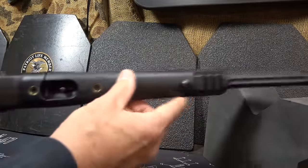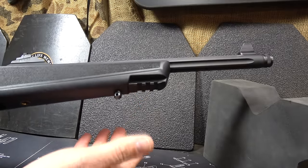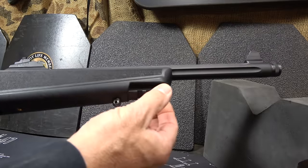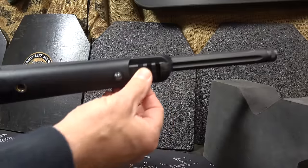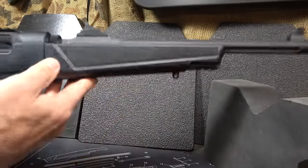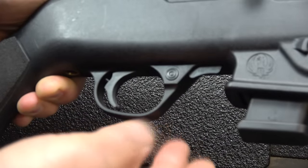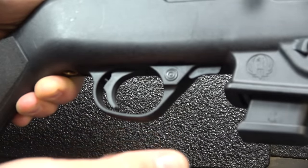There is a Picatinny rail section at the bottom, but we did use the Midwest Industries rail, which fit right on and attaches to that Picatinny rail, giving you more capability. There are sling swivels front and back. If you'll notice, this looks very familiar to the Ruger 10/22 — I'm not sure if it's exactly compatible, but it's definitely inspired by that design.